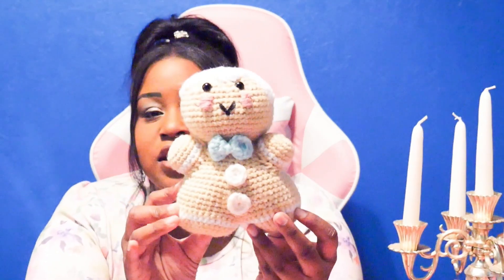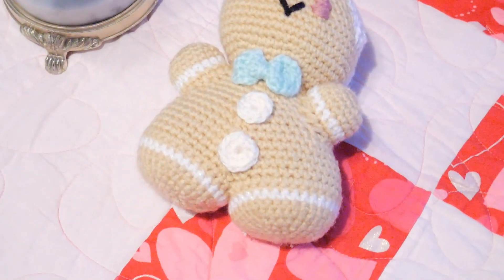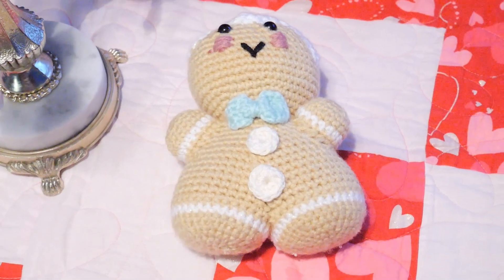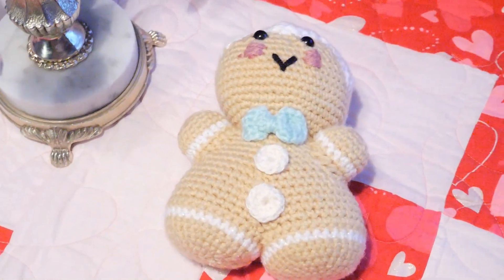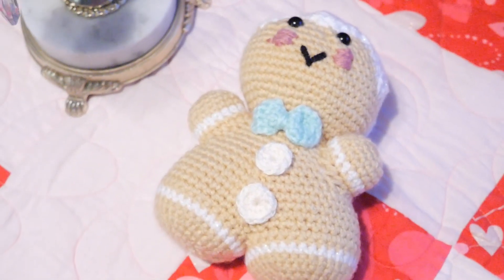We're going to start out with this little cute chunky gingerbread man. I actually put him up for my Christmas decorations, but I'm taking them down so I figured now is the perfect time to show you before he goes away in a box. He is so cute — just this little brown chunky gingerbread man with stubby arms, white frosting for hair, two little button eyes, a cute smile, blush, a little bow, gumdrop buttons, and frosting around his feet and hands.